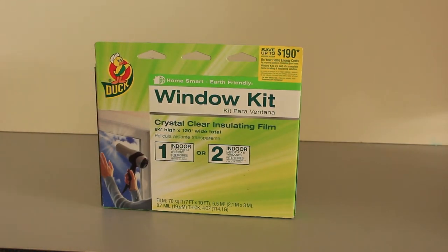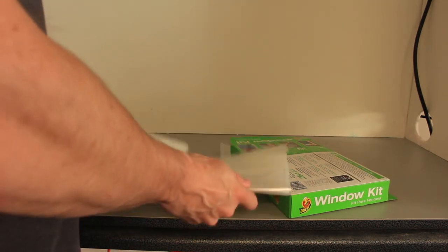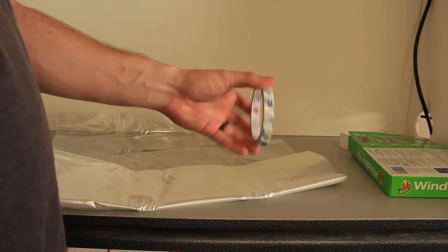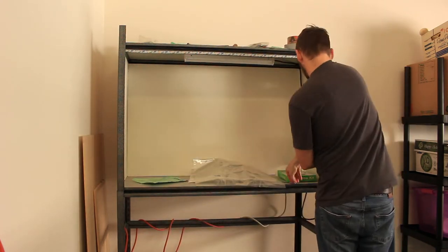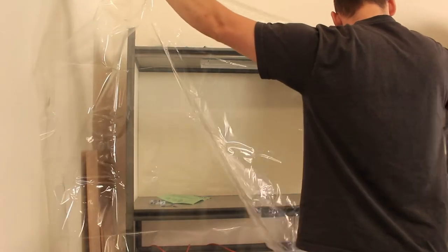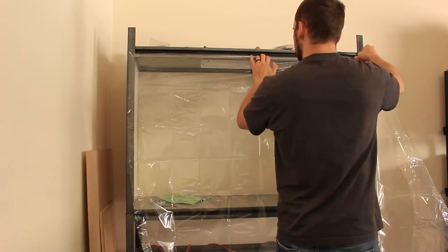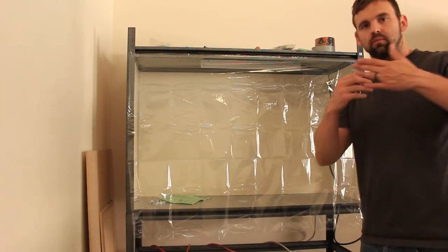To help protect the inside of the cabinet from dust, we have this window kit — actually the recommendation of the original creator. He initially used a shower curtain but wanted something with more clarity so he could see what he was working on. It doesn't matter which window kit you get as long as it's clear. The kit includes adhesive tape, which is useful — lay it around the edges of the cabinet and then peel off the adhesive backing. Then unravel the window shrink film and attach it to the adhesive.